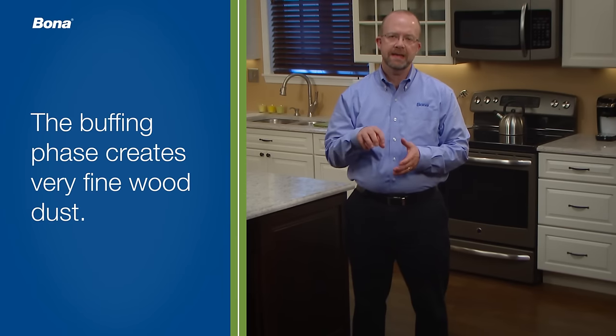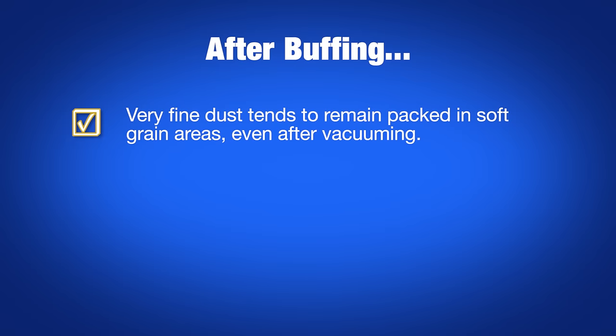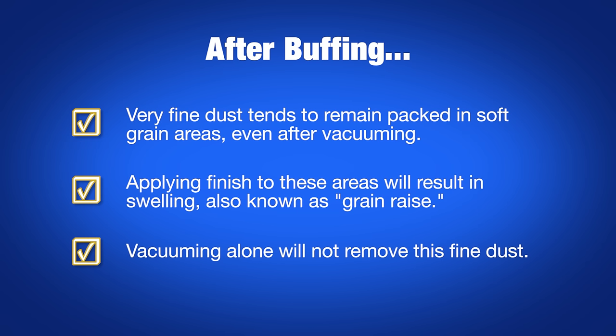During the buffing phase, very fine wood dust is created and packed into the seams and soft grain areas like concrete. At this point, many contractors will vacuum the floor and move on to the staining or sealing stage. The problem with this is that the majority of fine dust is still there, even after vacuuming. When finishes soak in, the areas where that dust resides will swell and pop out, creating a rough and sometimes unsightly surface known as grain rays. Plain vacuuming just doesn't work that well.